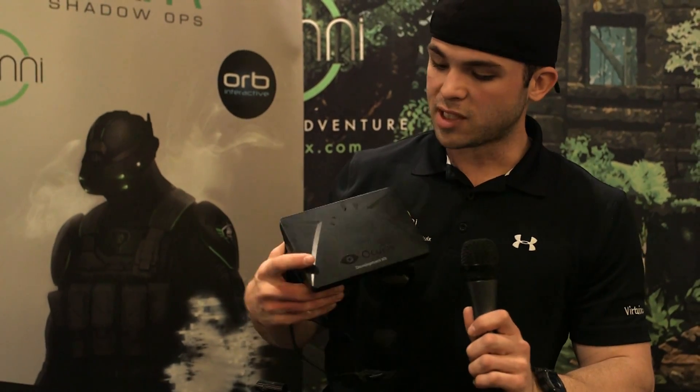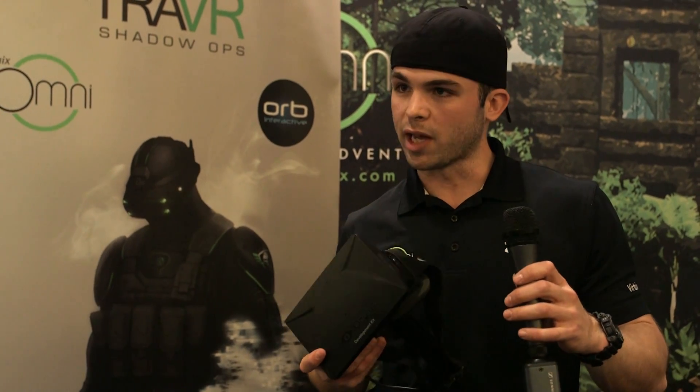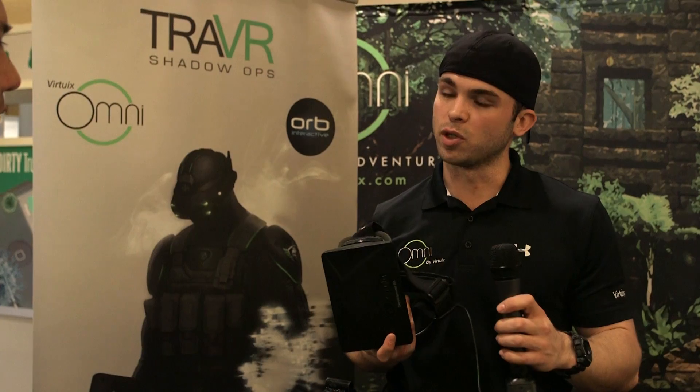Right now this is the Oculus Rift. This is one of the head-mounted displays that are going to be out there for the consumer market. The Omni is not tied to any head-mounted display so that you can use all the ones that are coming out, but Oculus right now is the most commercially available one, so that's the one we're using here.